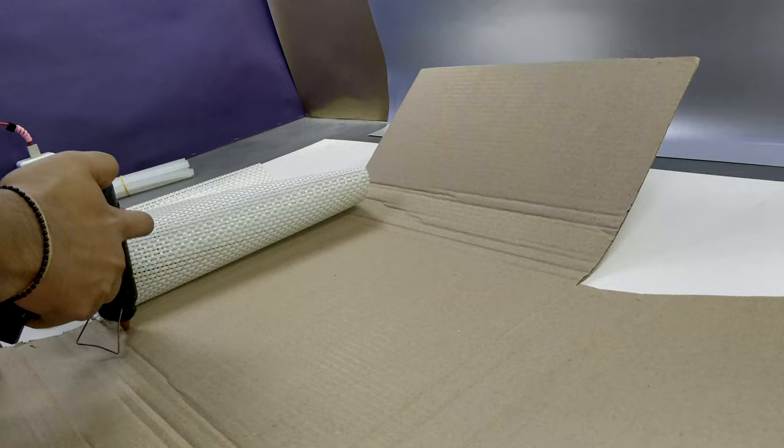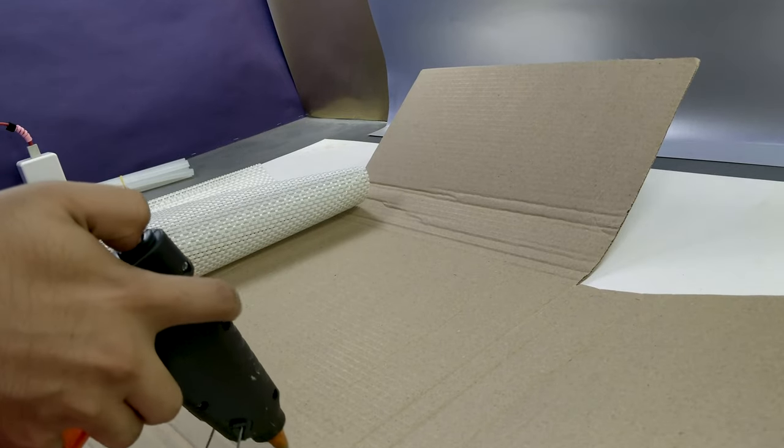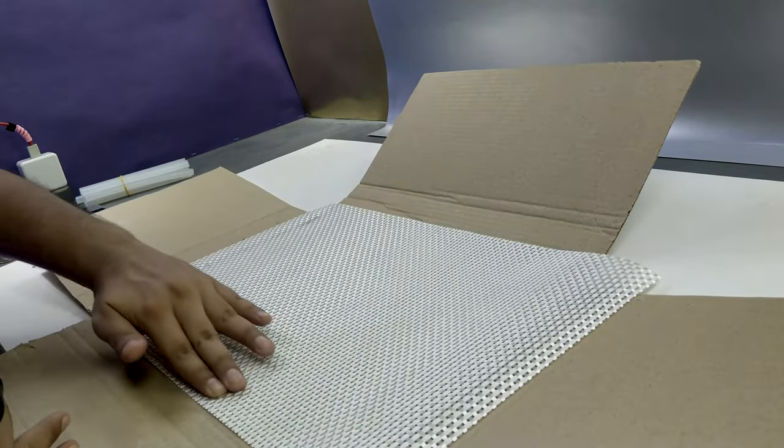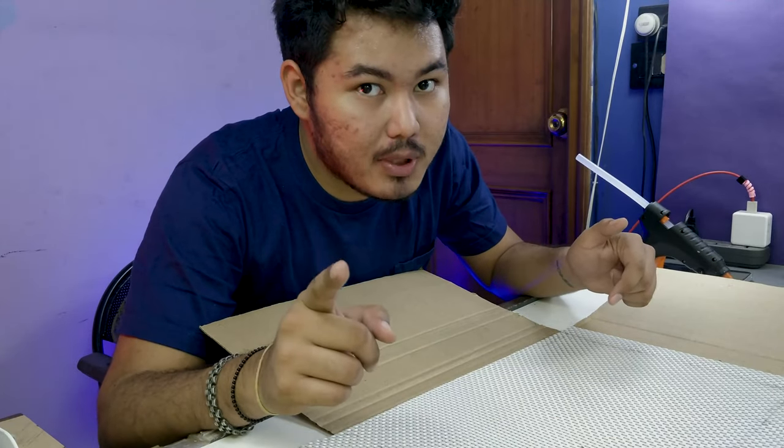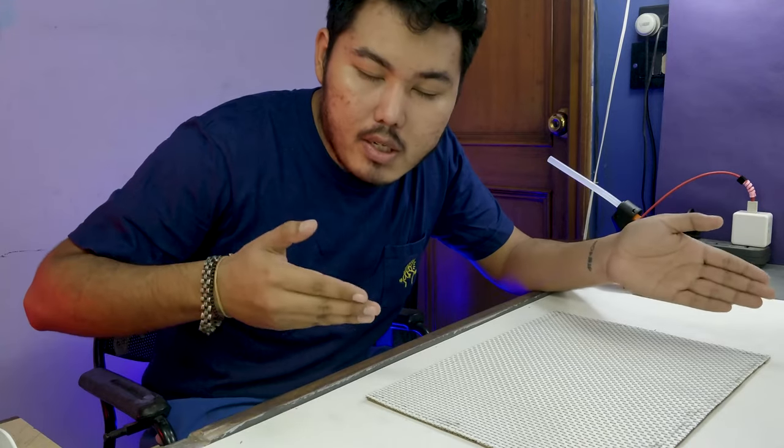First of all, let's get our base ready. Now let's cut this base with the help of the craft knife. Oh my god — see, this has been cut perfectly.